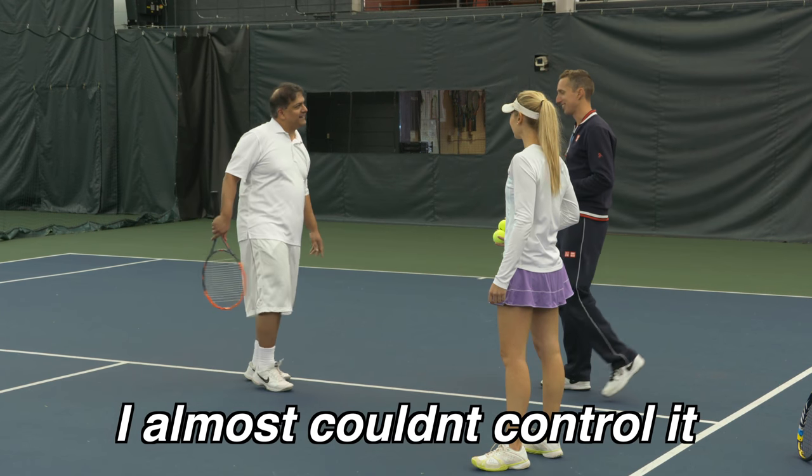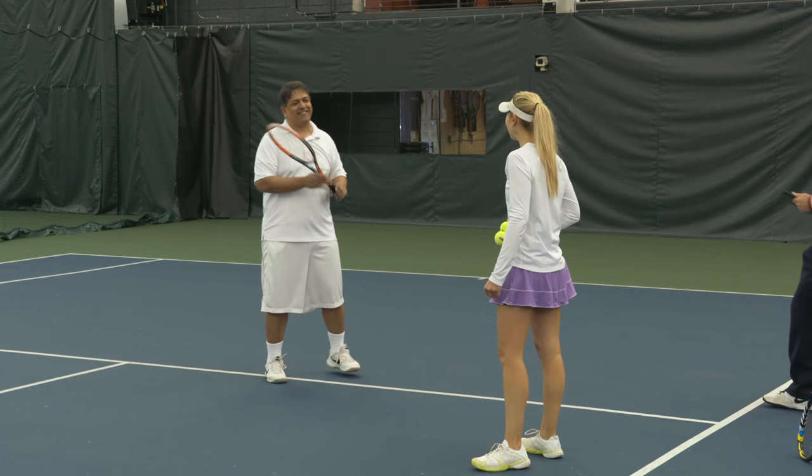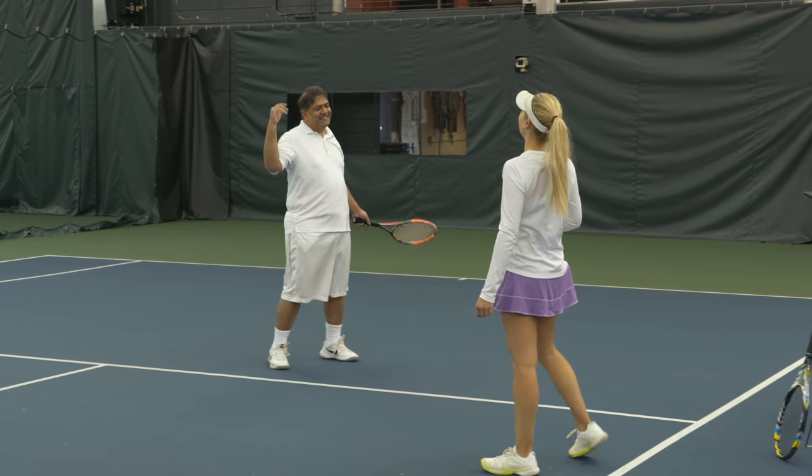I almost couldn't control it — just so much power, I couldn't even control it. Hey ET family, I'm about to show you a forehand transformation so big that even our students couldn't believe it. I'm Ian Westerman, I'm the head pro here at EssentialTennis.com where it's our mission to bring passionate instruction to passionate players like you.